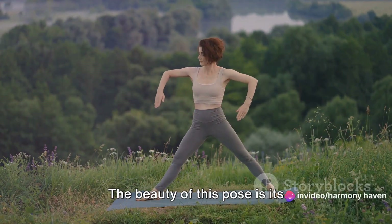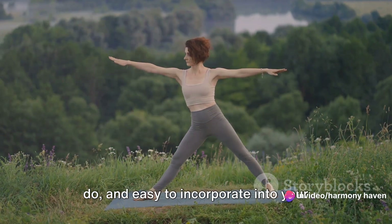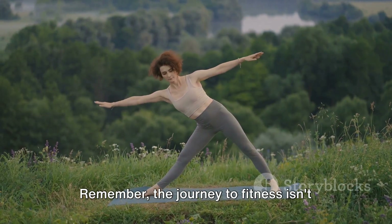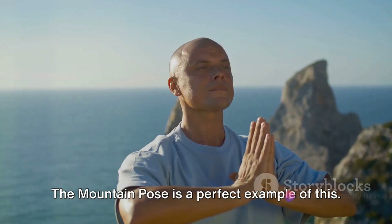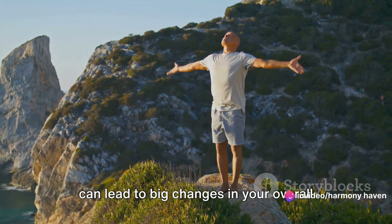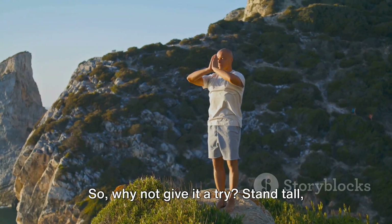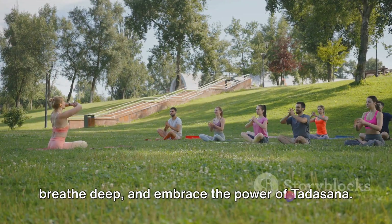The beauty of this pose is its simplicity — it's easy to learn, easy to do and easy to incorporate into your everyday life. Remember, the journey to fitness isn't about drastic changes, but about small, consistent efforts. The mountain pose is a perfect example of this. It might seem like a small step, but it can lead to big changes in your overall health and well-being. So why not give it a try? Stand tall, breathe deep and embrace the power of Tadasana.